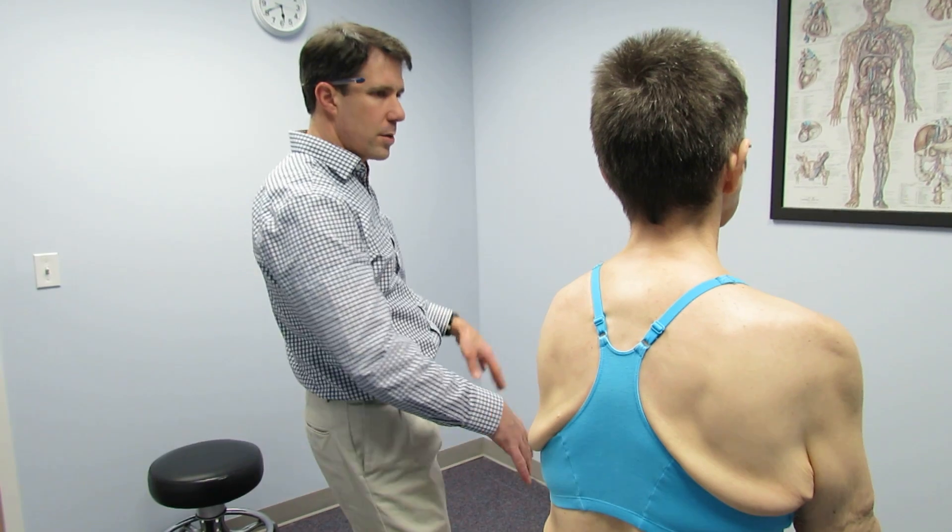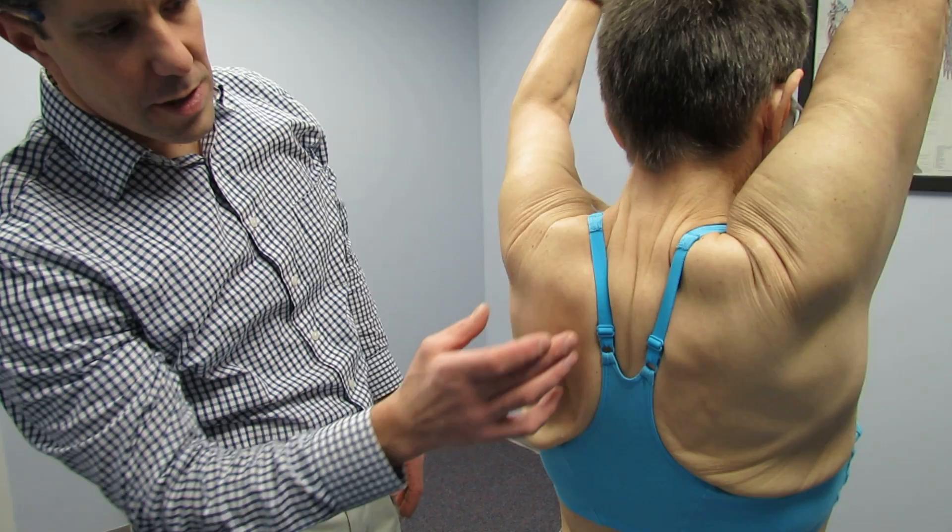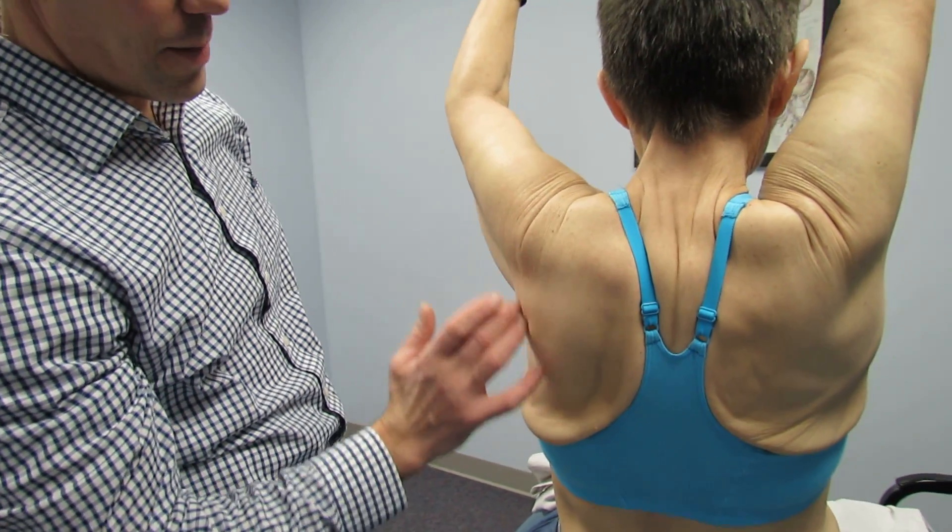So the first thing I'm going to ask you to do, Louise, is lift your arms both straight up overhead as far as you can go. And you can see we have some instability right here.